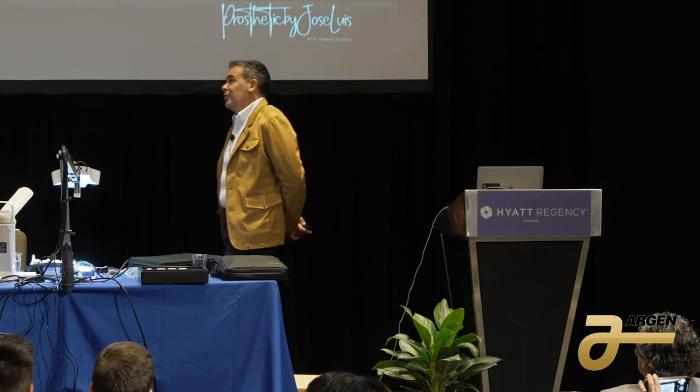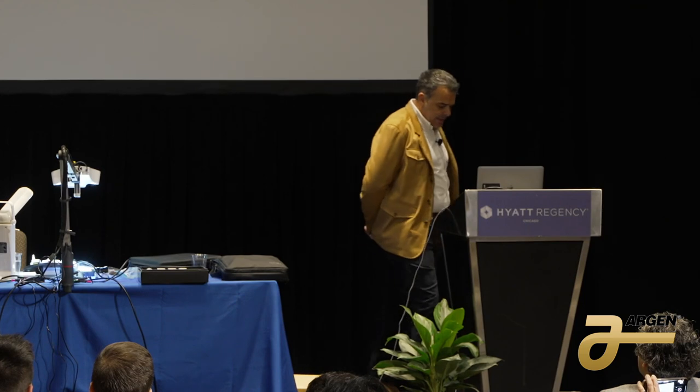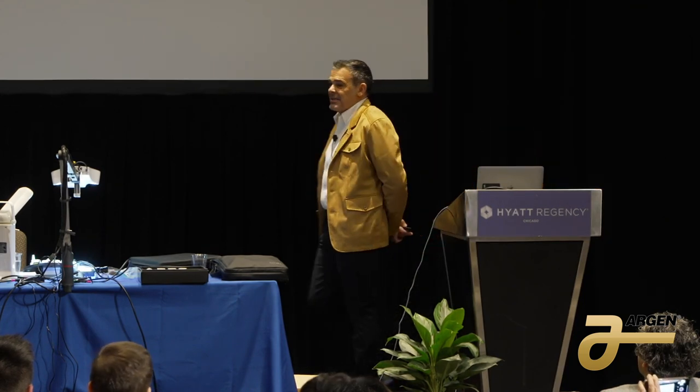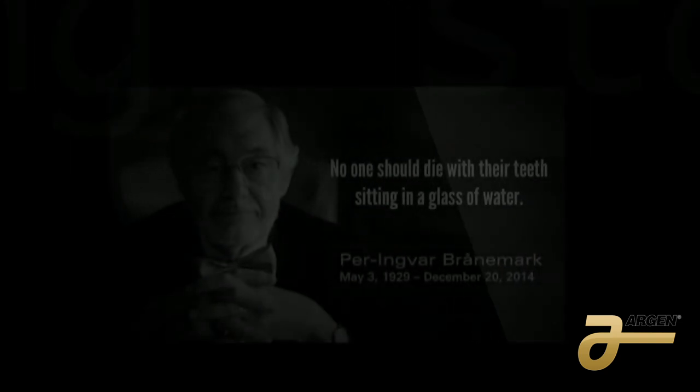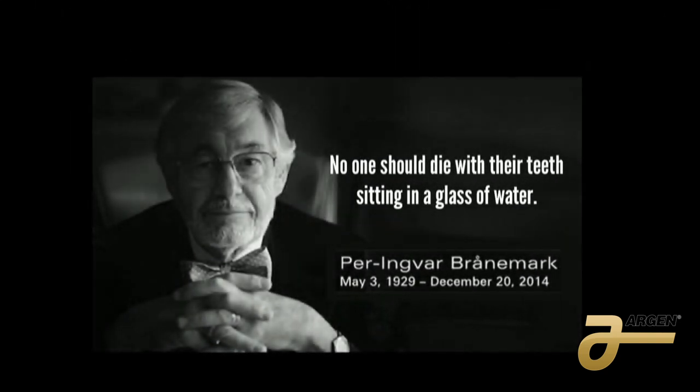The third one is a doctor who said something that really impresses me. He says that nobody should die with teeth in a glass of water. This doctor — I am very proud of him. He is the father of implant dentistry: Dr. Branemark. I put him in my presentation because that impresses me too.